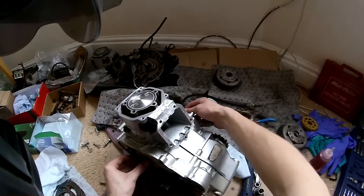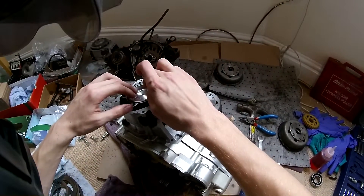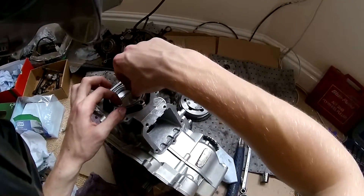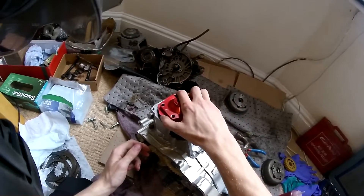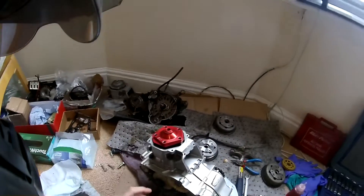Stick this on top of the piston and crush it up there - don't worry, it's not going to scratch it, it's really soft. Stick that across there like so, then put your head on and torque your head down.